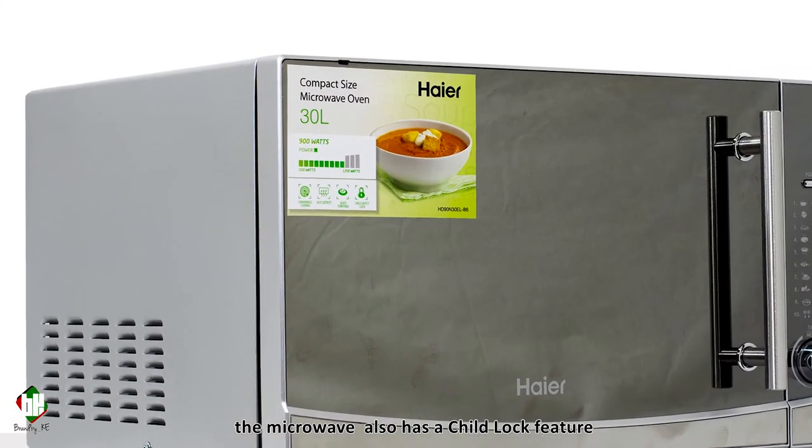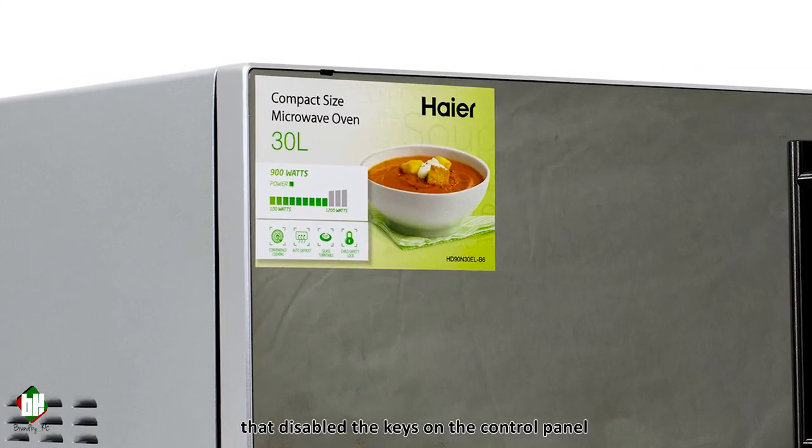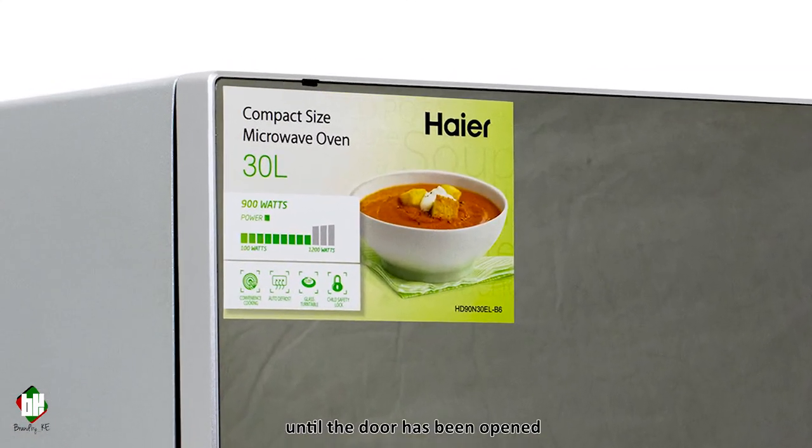The microwave also has a tray-lock feature that disables the keys on the control panel until the door has been opened.